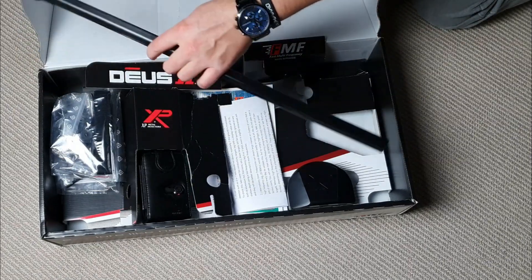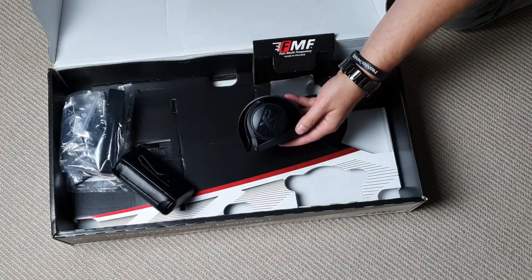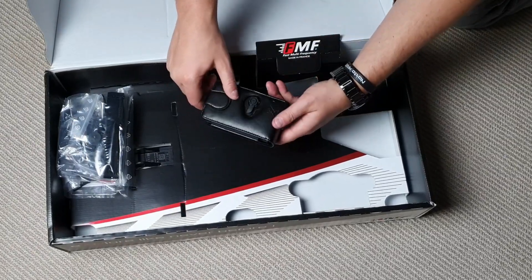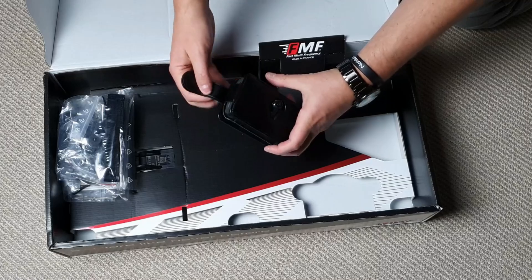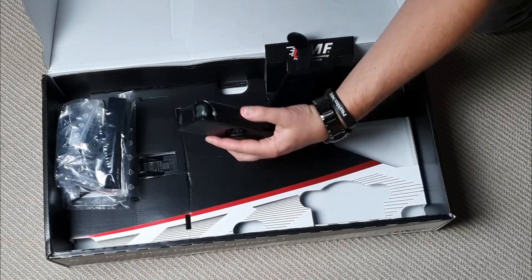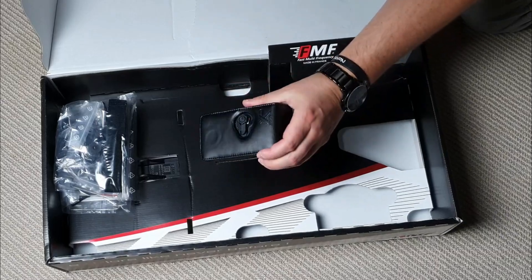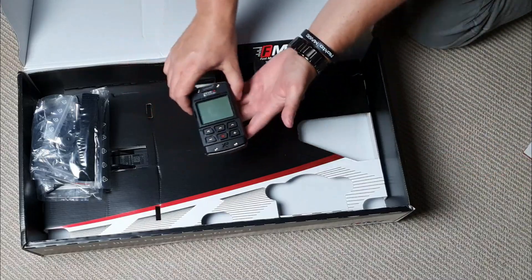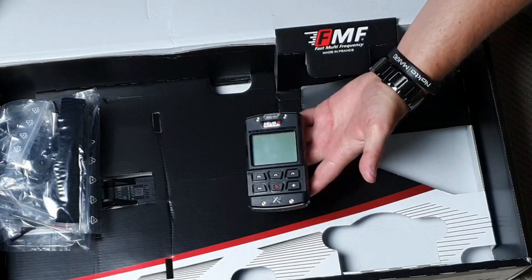We've got the lower stem, in fact we've got the headphones — WS6 headphones. In here we've got the remote in this rather luxurious leather case, which I must say is really cool. How smart is that? And there we have it, the XP Deus 2 remote.